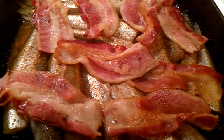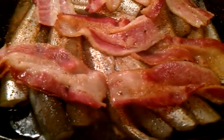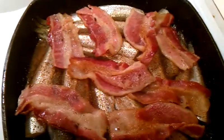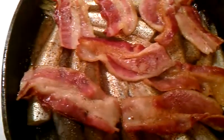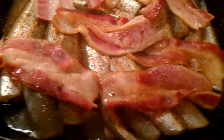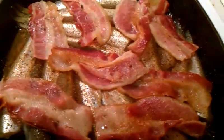I thought I would do a video of the smelts cooking with the bacon — they are cooking in bacon grease. I did add a little bit of water to the bottom of the skillet after I cooked the bacon for a while.